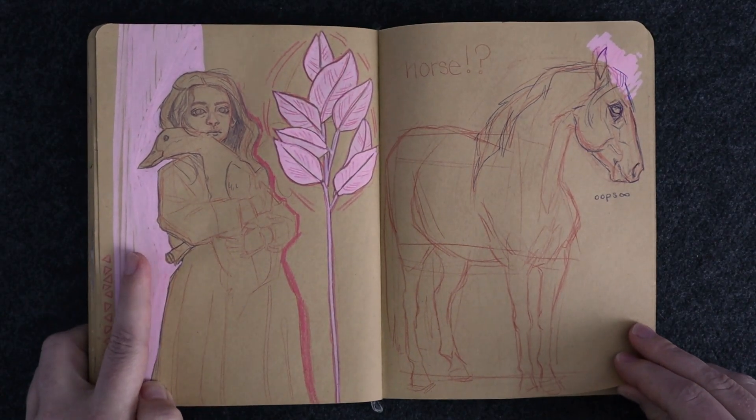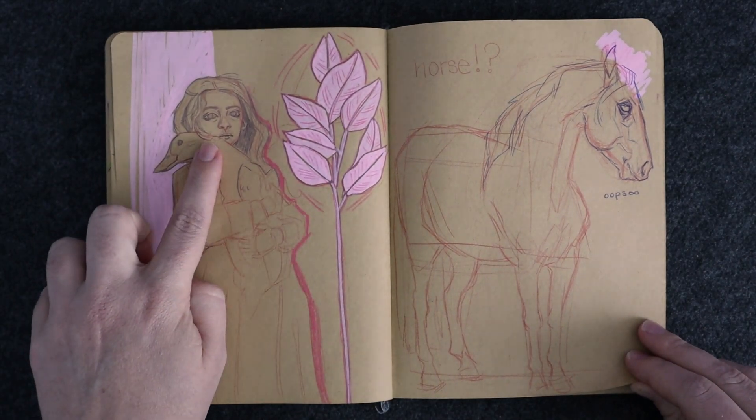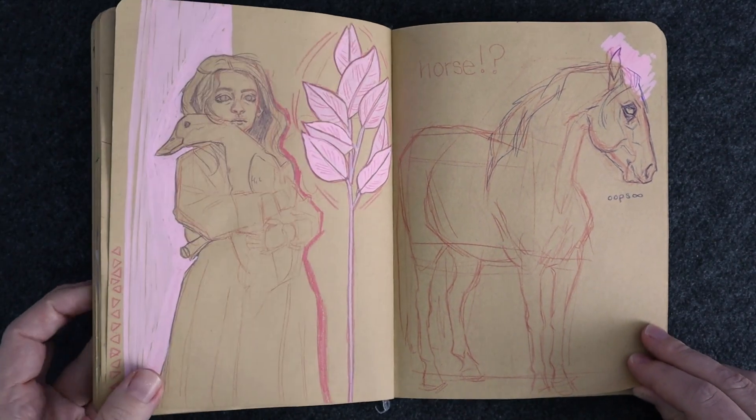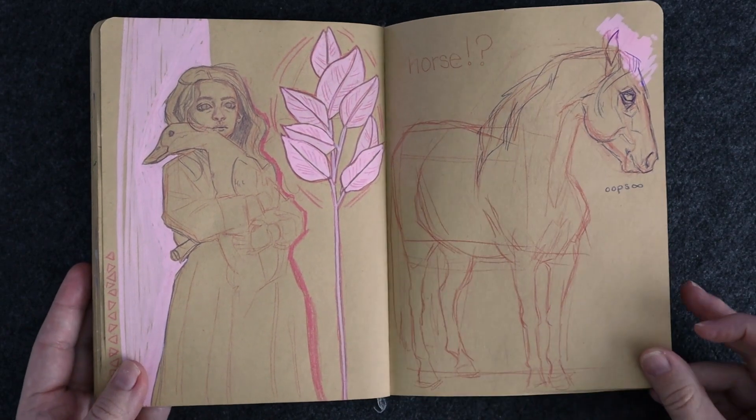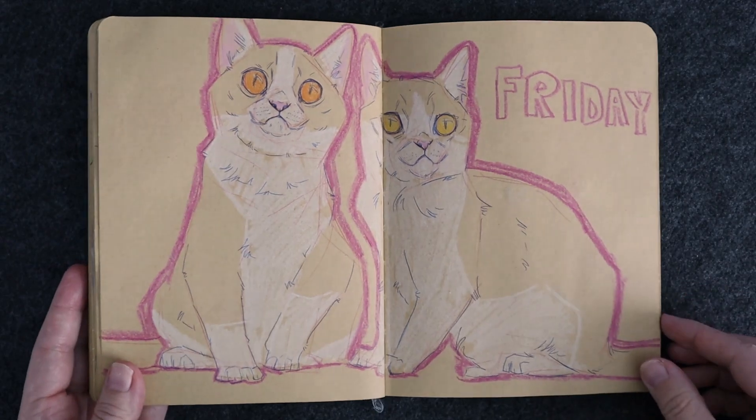I actually quite like this drawing. I don't think it looks much like the little girl in the picture I drew it off of, but I think it does look like a person, so there's success in that.